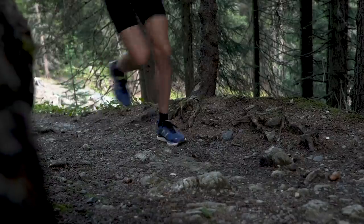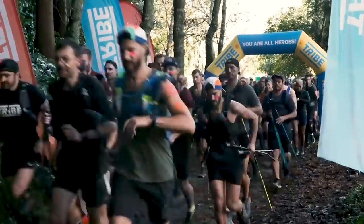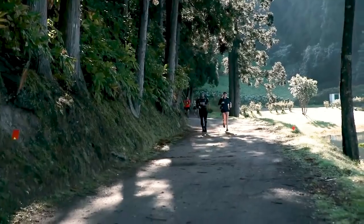If you've been out on a particularly muddy run, my usual trick is to bung those mucky shoes in the back of my wardrobe. Forget about them until the next time I run, then the mud's dried and you can just bang them and it'll come off. But if you've been on a really muddy run — trails, cross country, claggy, stuck-on, hard-to-shift mud — then you probably are going to have to do something about your shoes.